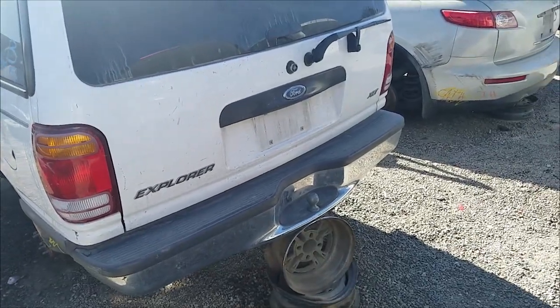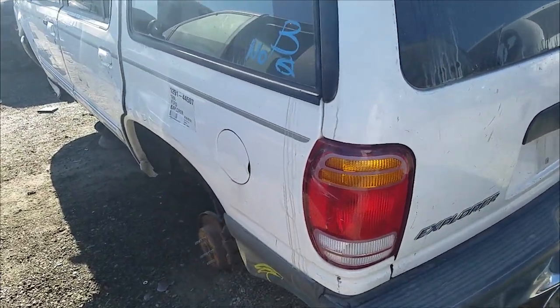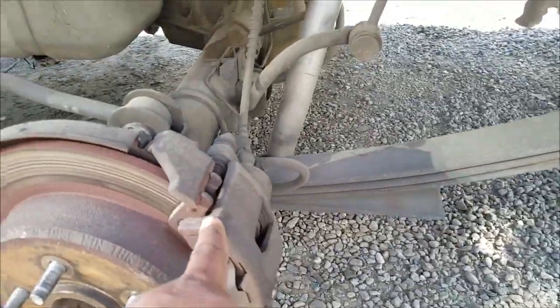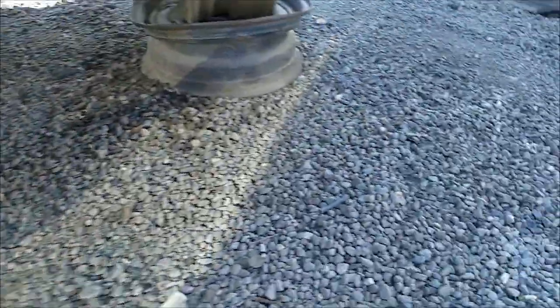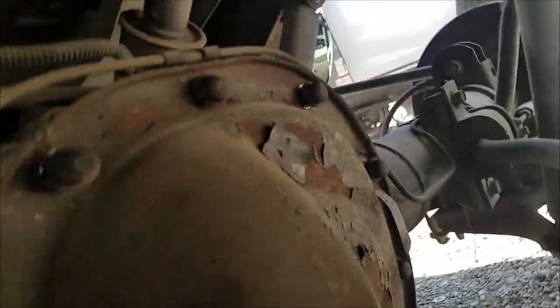Meanwhile I go look for the differential. I finally found one. It looks to be — let's see what year it is — it's a 98 rear disc brake, caliper disc, leaf spring. There's the tag right there. So I'm going to climb under here. What I'm looking for is the LSD version.